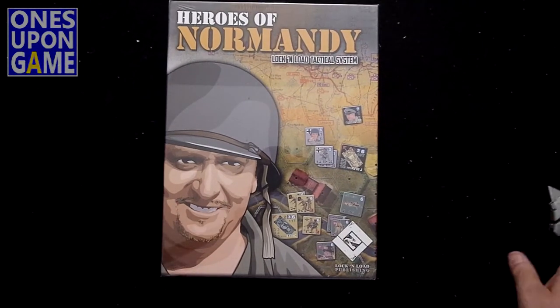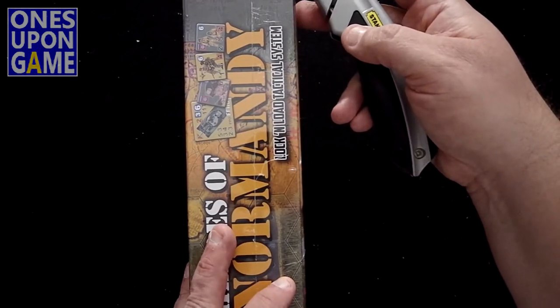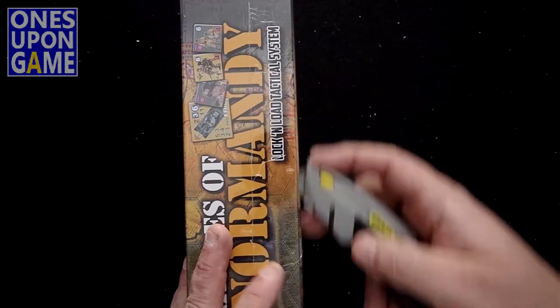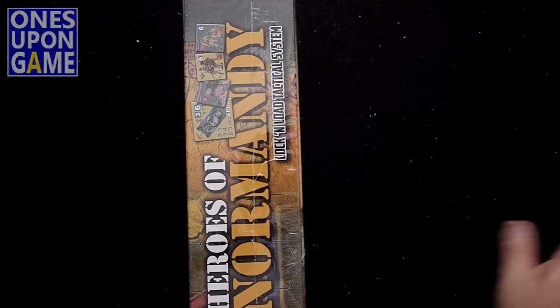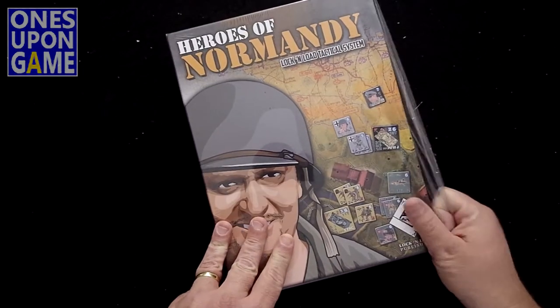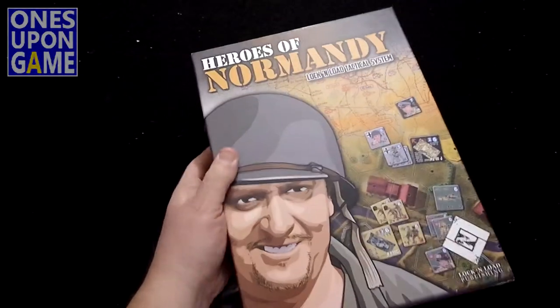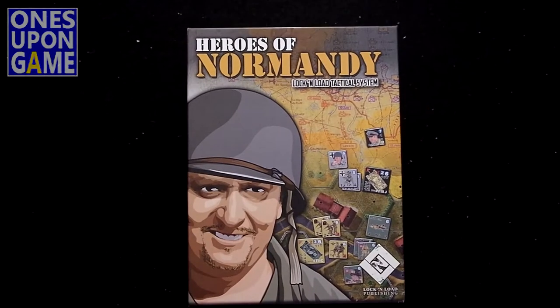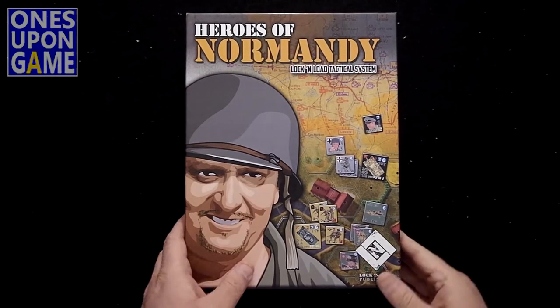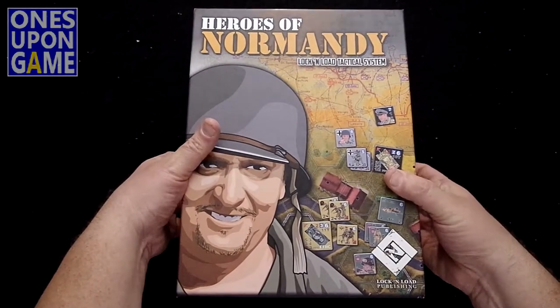We're going to see what's inside this one. I'm not sure if there are any counter corrections, or if it's just the new printing with a better box — probably an updated rule set too. We'll find out. So we're going to show you what you're going to get if you order Heroes of Normandy from Lock and Load now. It is a big box — it's going to take up some nice space on the shelf, probably about the size of a coin game.